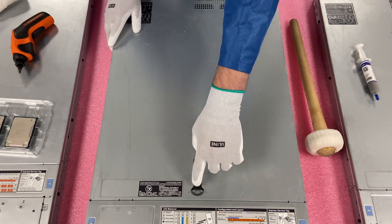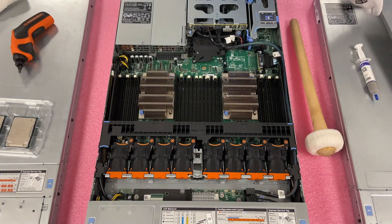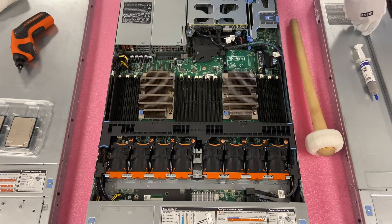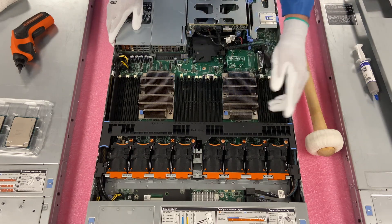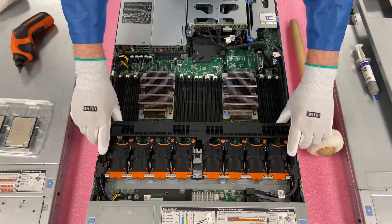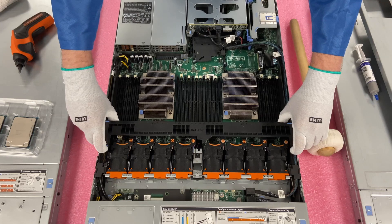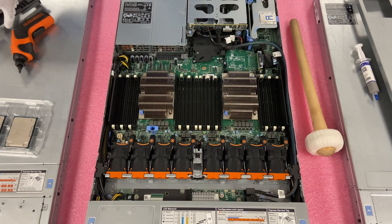First, make sure the latch is set to unlock, pop it open — pretty much like every other server you've been in. I'm going to go ahead and remove the air baffle to give a better view for the video, but you don't actually have to do this at home. There's plenty of space and you don't need to remove it.